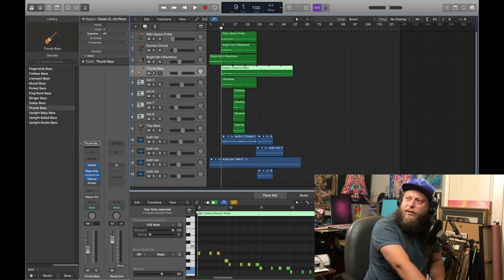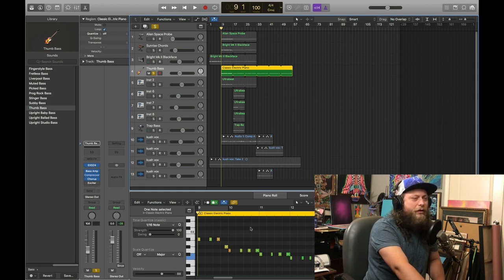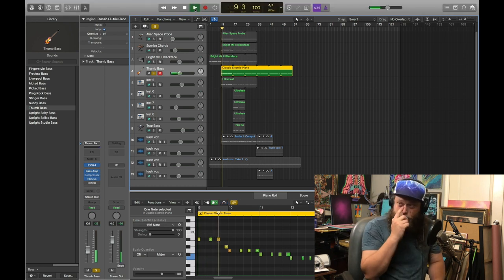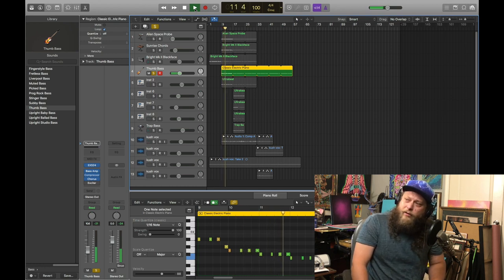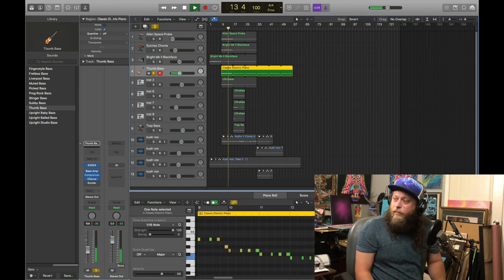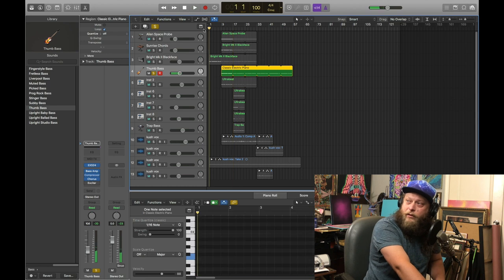And then we've got our bass that kicks in here, which you can see in our MIDI down here. Just a really simple, kind of bouncy step to it, to walk down. You hear that? I'm just using the thumb bass, really simple. We'll probably need to add a little effect on it at some point, but keeping it basic is fine for now. Let's hear our melody all together and see how that sounds.